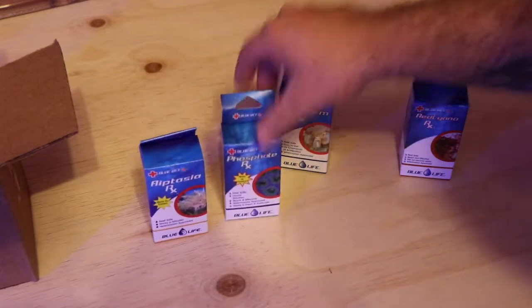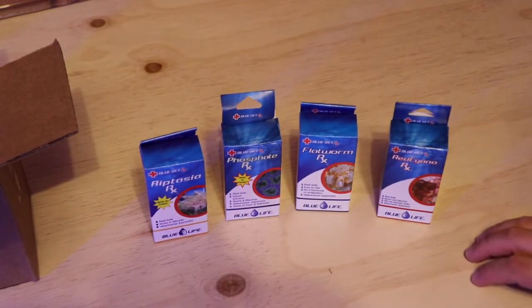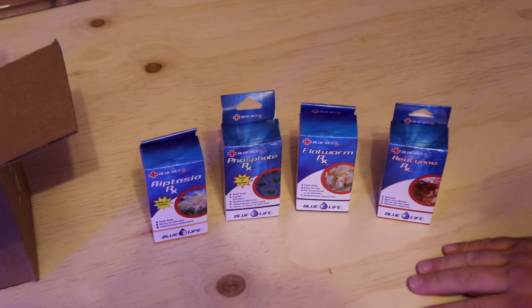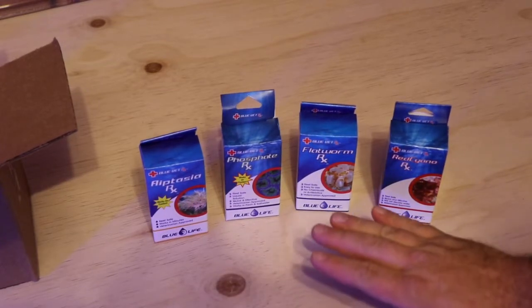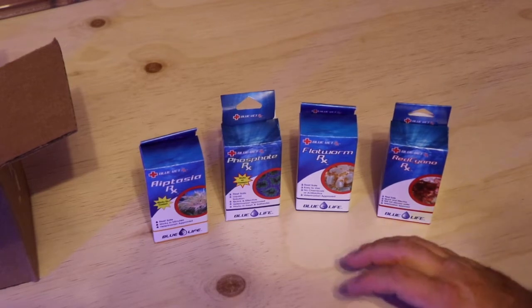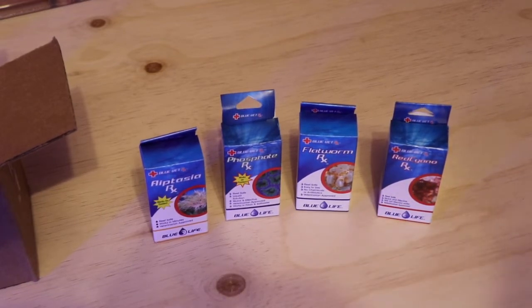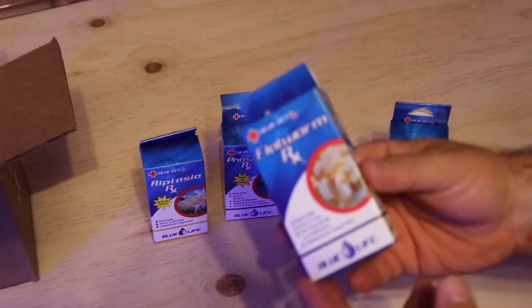We got some really good products here from Blue Life. These are products that some folks have used, myself included. One thing I will say about all these products is I have seen great results in the situations I've dealt with, and I've also heard great things from other hobbyists.